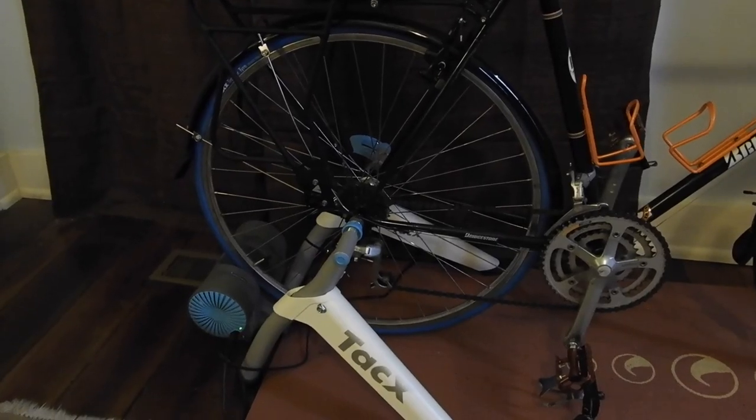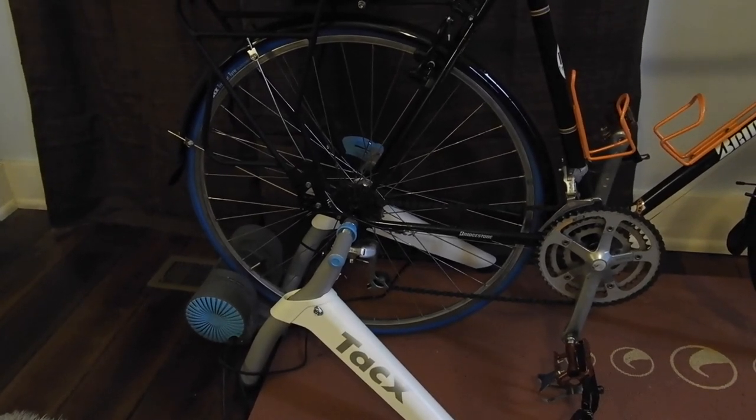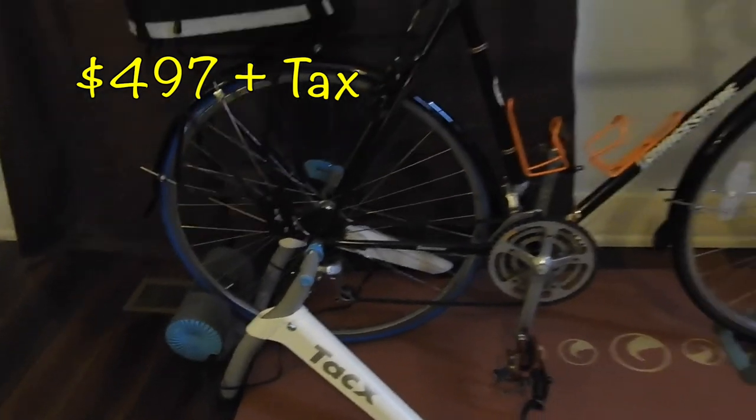So for those of you keeping score at home, if you add all this up, this actually comes to a whopping $497, plus tax.